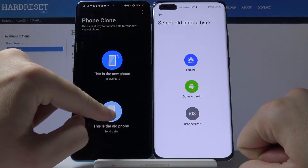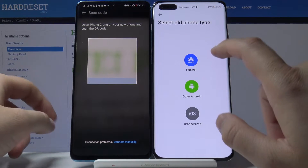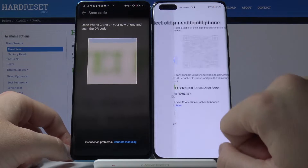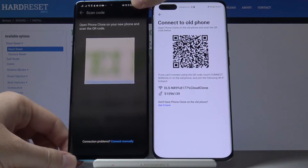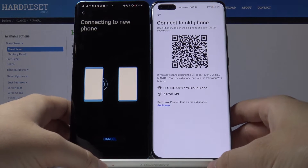On your P40 Pro, tap on 'New Phone', and on your second smartphone choose 'Old Phone'. This one is also Huawei, so right here you have to click Huawei. We are going to connect by scanning the QR code, and we are now waiting until our devices connect.